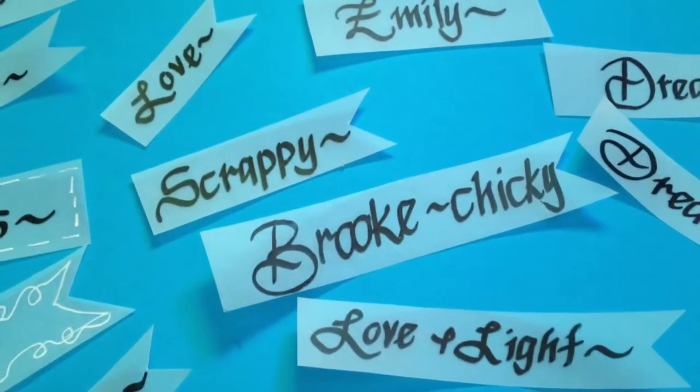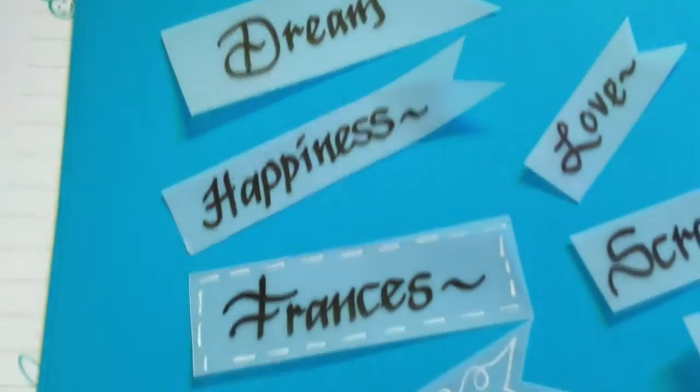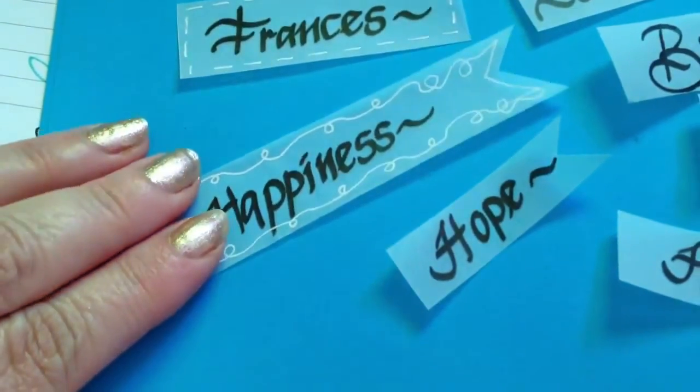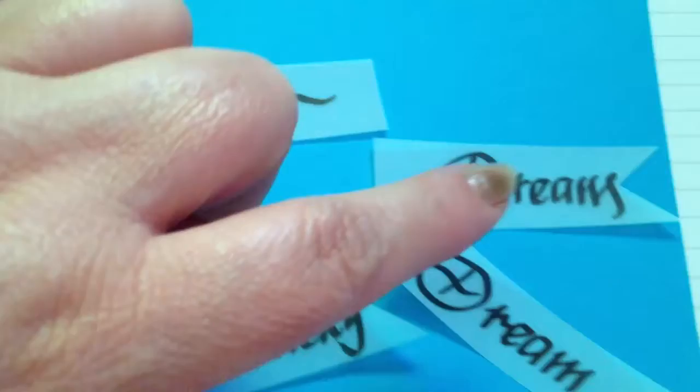Hi you guys, Amelia. I wrote some words on vellum — I did a project and there were vellum pieces left over, so I just wrote words on them to use on my cards.